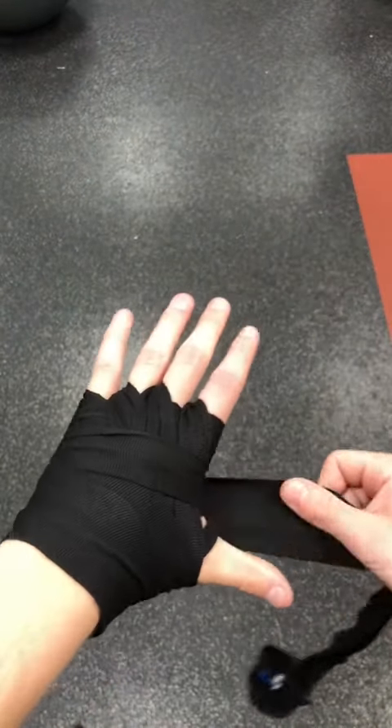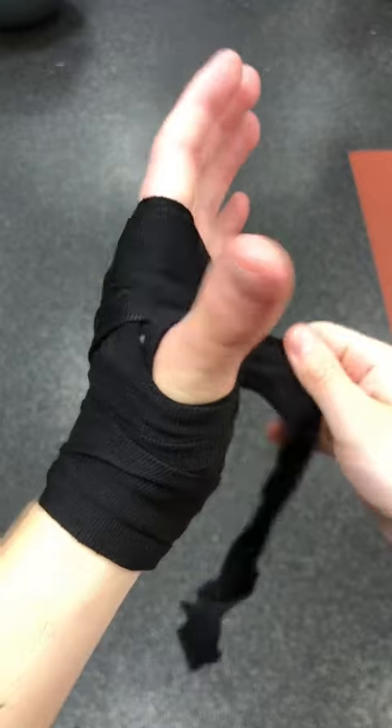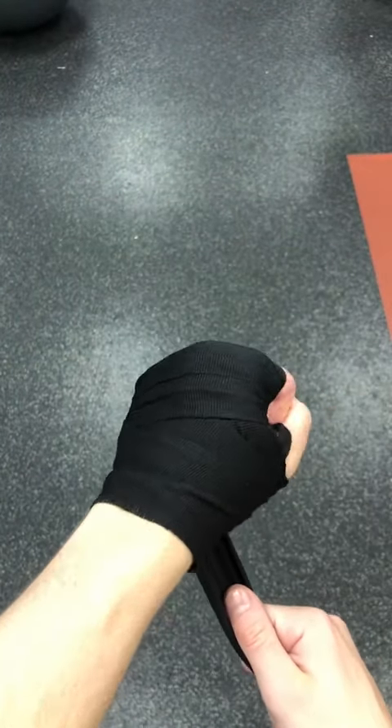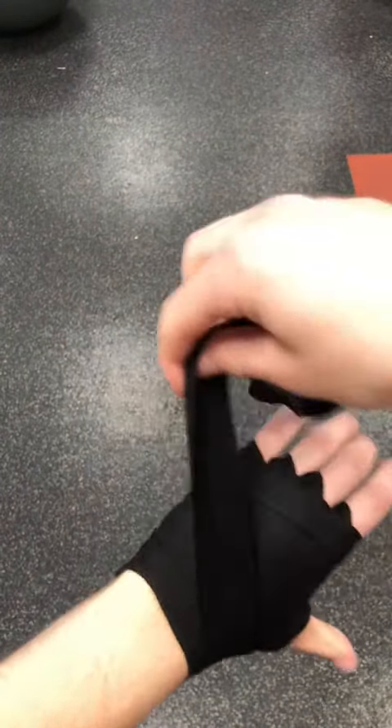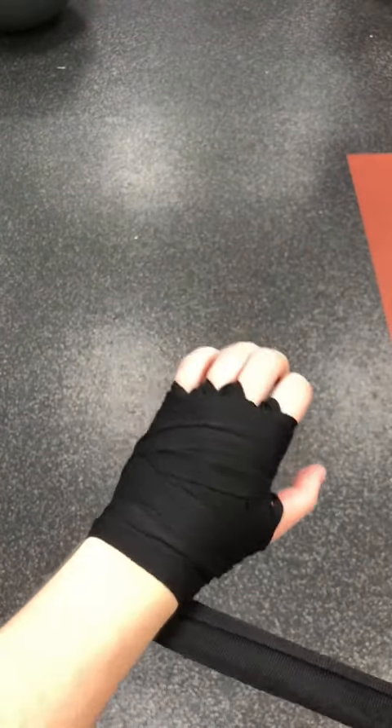Make sure you secure it tightly and well, but not too tight so you don't cut blood flow in your hand, because that is very possible. Once you've wrapped it like that, make sure you go over your knuckle again just to add that extra support since it was uncovered a little bit. Now we're going to go over the wrist a couple more times and then secure it properly.